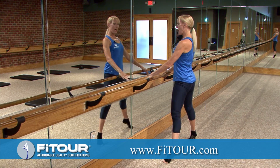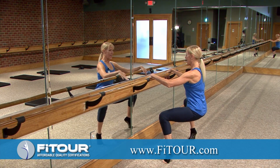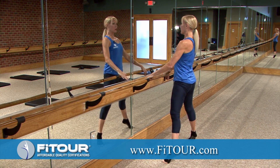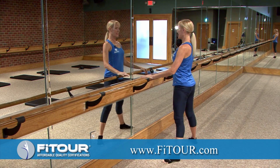Relevé, stand up, heels down. Plie, relevé, stand up, heels down. Keeping those abs in nice and tight. And we're dropping that tailbone straight down, really working those legs.